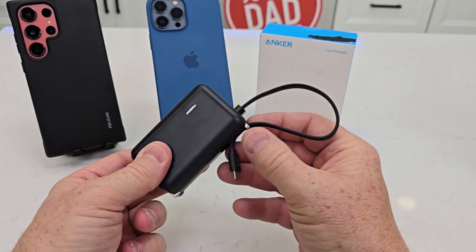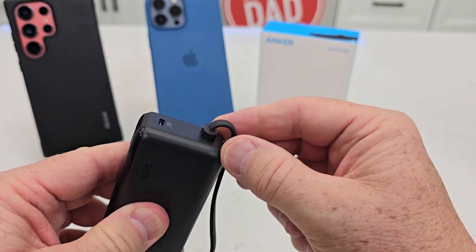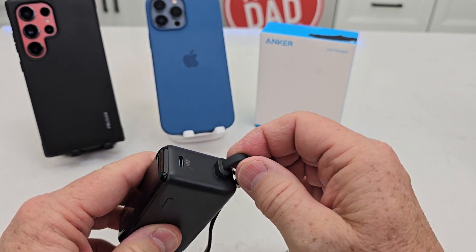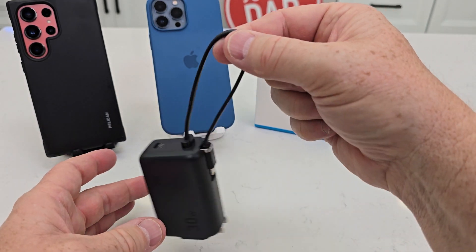Reason number two: built-in USB-C cable. This USB-C cable does not come out — it's very sturdy. USB-C is what the iPhone 15 Pro and Pro Max use, as well as Samsung phones. And it also acts like a handle.